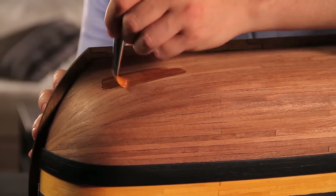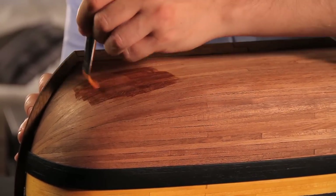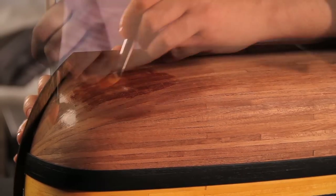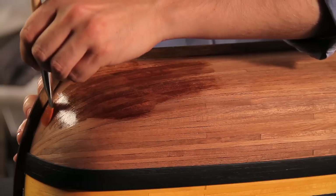Now it's time to varnish your ship. The varnishing will bring out the colours of the wood and protect it from dust. Apply it with wide brush strokes, spreading the varnish well.